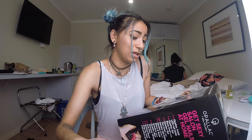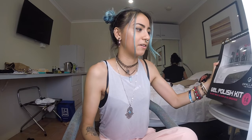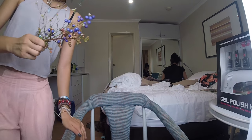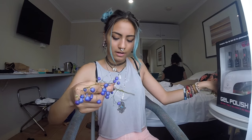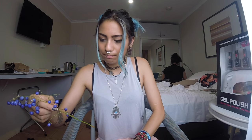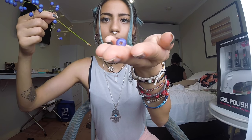By the way, I'm not sponsored by this company - this is just me bored in a hotel room trying to figure out how to work this. Look at these flowers - beautiful! I just want to put them in my hair. I'm dropping these little blue things everywhere.